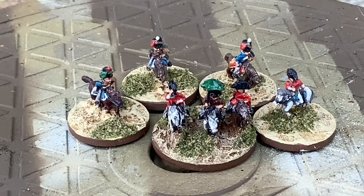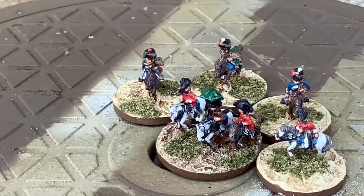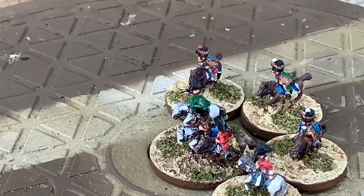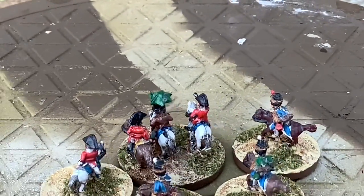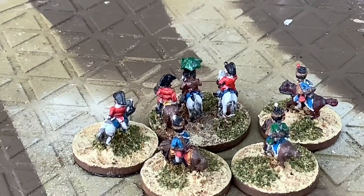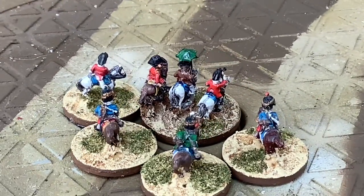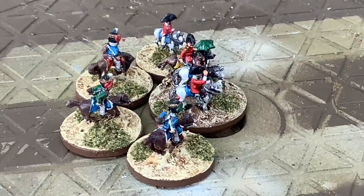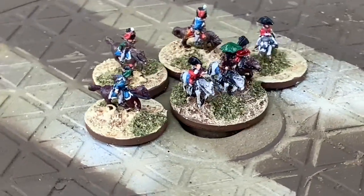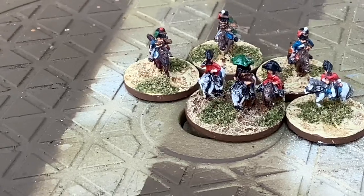First up on the turntable, we have Picton with his umbrella and his ADCs. Just because of the small figures and the lighting in here, they do look a bit shiny, but in fact they're not. I've picked up the Hussar-type uniforms for most of the ADCs. That's Picton and his ADCs.